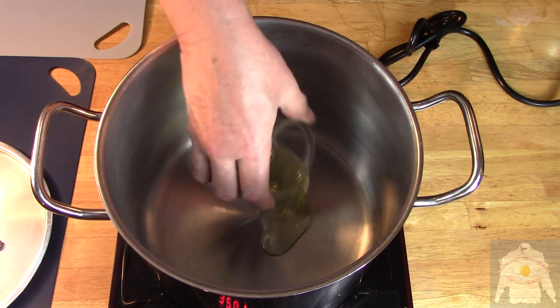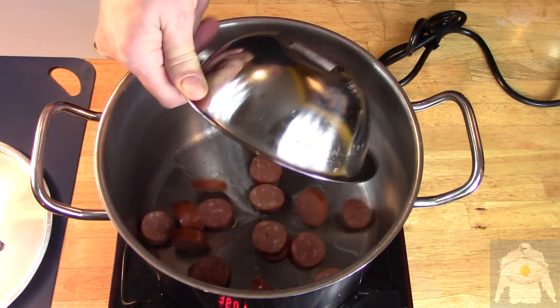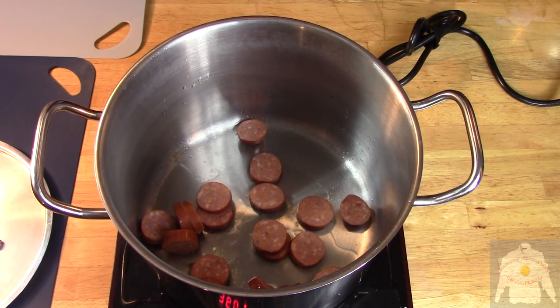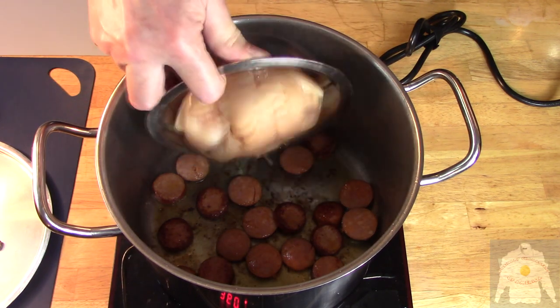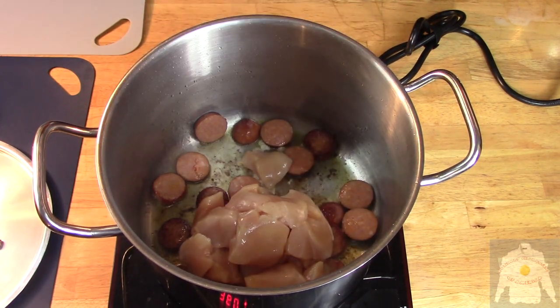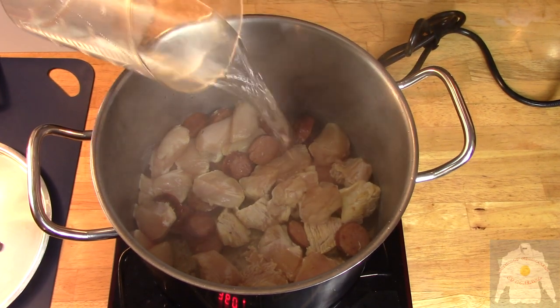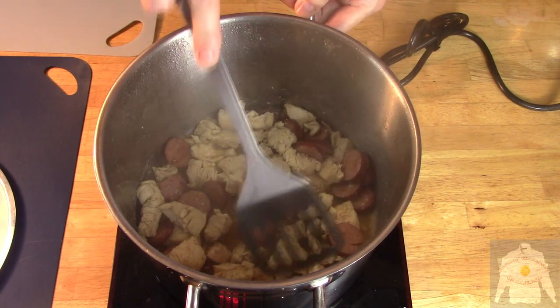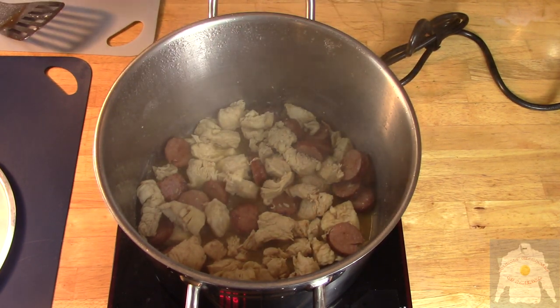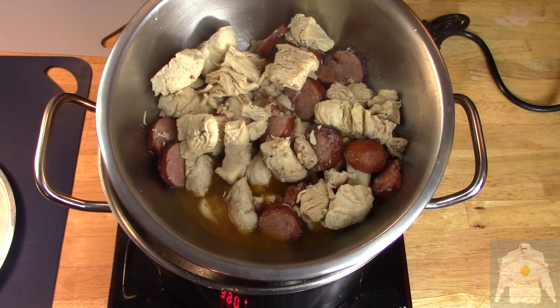Bring the stock pot to medium heat and add the oil and the sausage. Once the sausage is browned, add the chicken breast. Add some water and simmer. Cook this mixture until the chicken is done. Once the protein is cooked, remove and set aside.